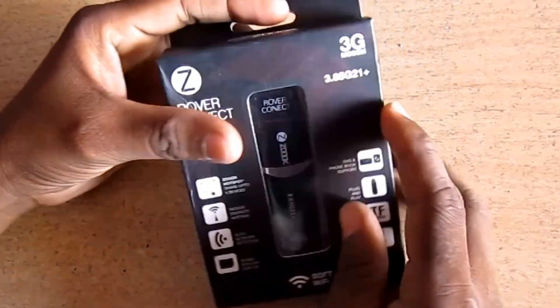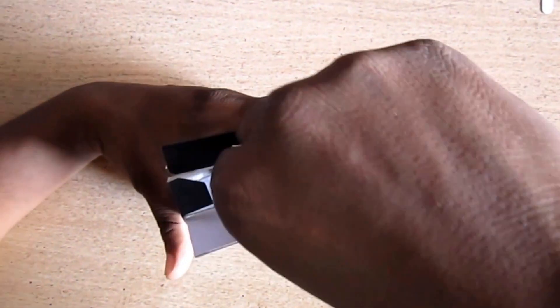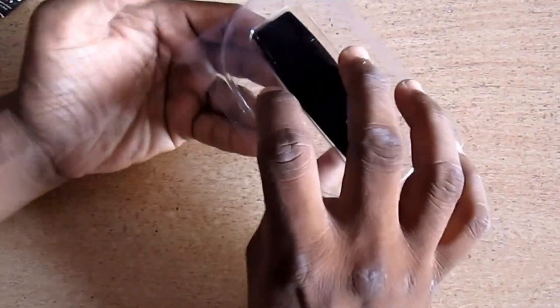Look what we got inside. Okay, data card. And a manual — user manual. Let's look at the data card.